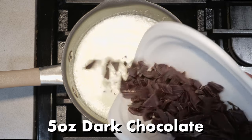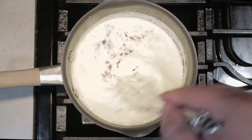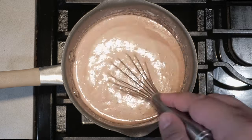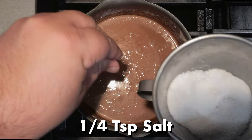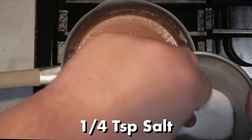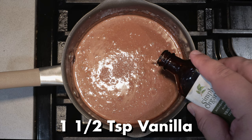Once you do that, add five ounces of dark chocolate. Stir it in good — make sure you see no specks of unincorporated chocolate. Then sprinkle in a quarter teaspoon of salt and a teaspoon and a half of vanilla extract.